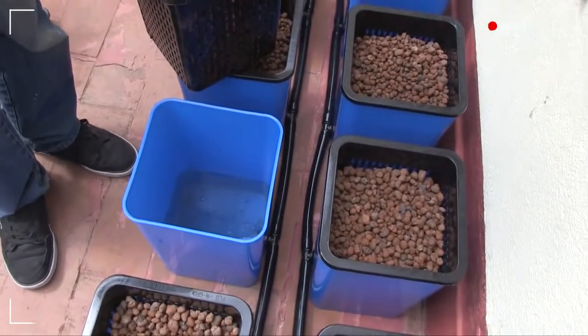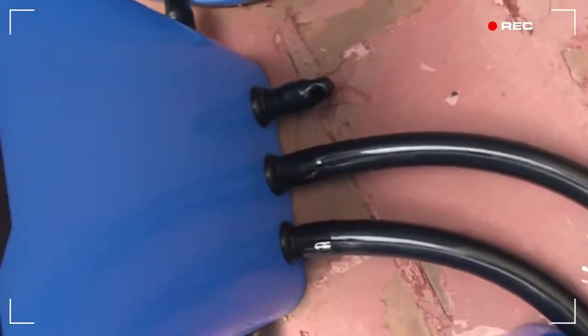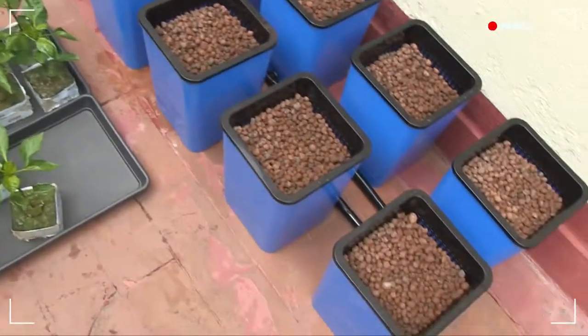Personally, I find it's easier to transplant the plants once the system is fully flooded. When the system's full, a float valve triggers and the drain pump sends all the nutrient solution back into the reservoir. Let's get these young YOLOs into their fine new homes.